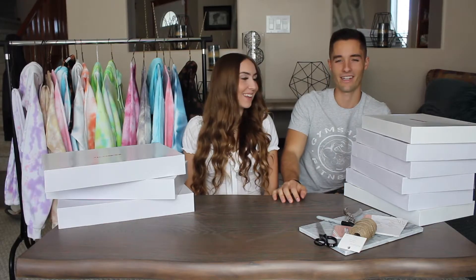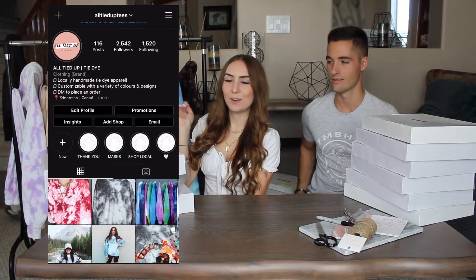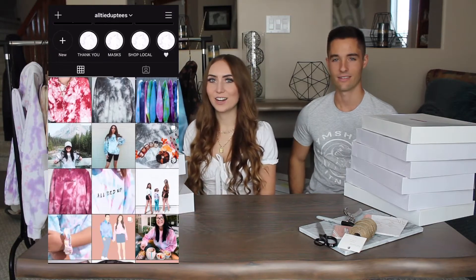Hey guys! Today we're going to be showing you how we package all our orders for our small business. We have a small tie-dye business that we run out of our house. We have about 15 orders today that we're going to show you. We'll show you our Instagram here so you can make sure you follow and check out our clothes.